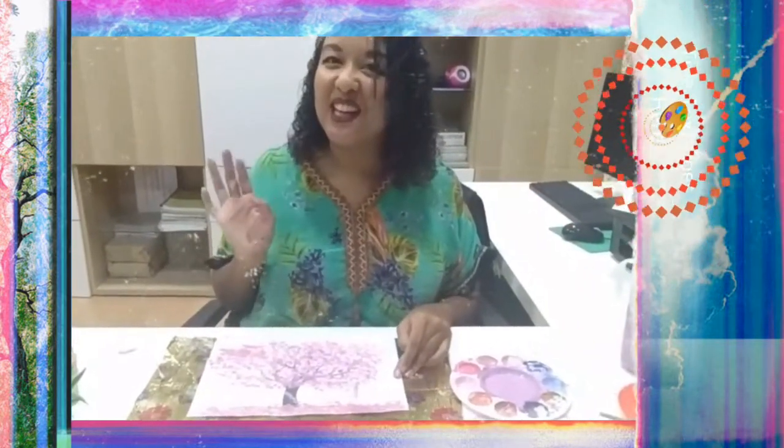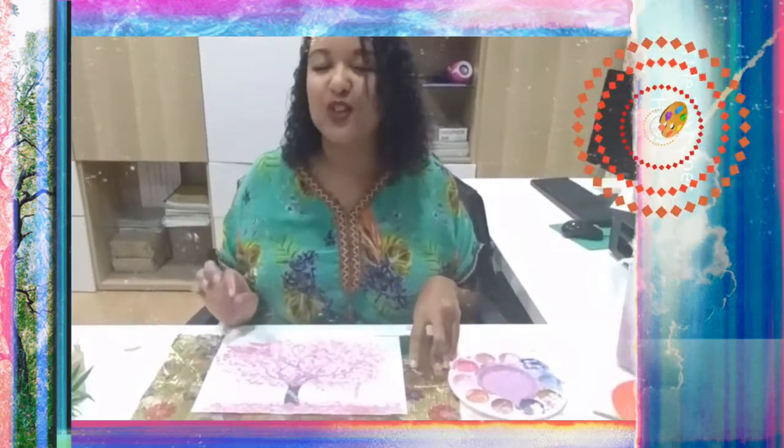Thank you so much! Please don't forget to wash your hands, clean up your work area, wipe the table, and write your name on your artwork because it looks really beautiful. Until next time, bye bye!